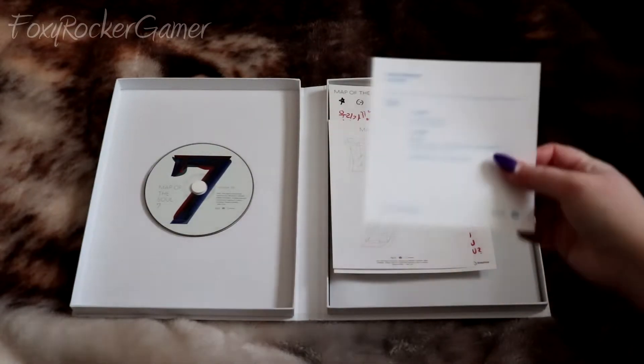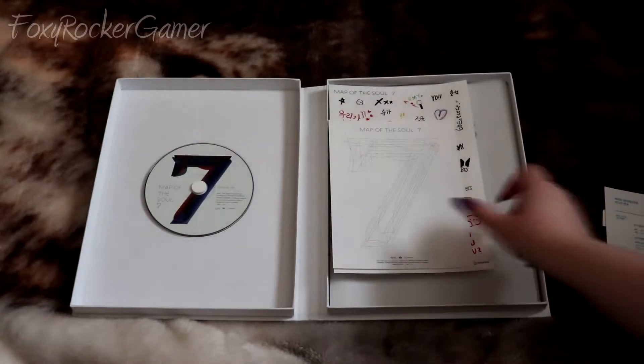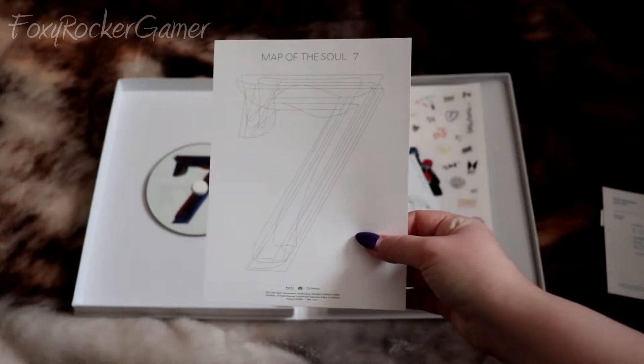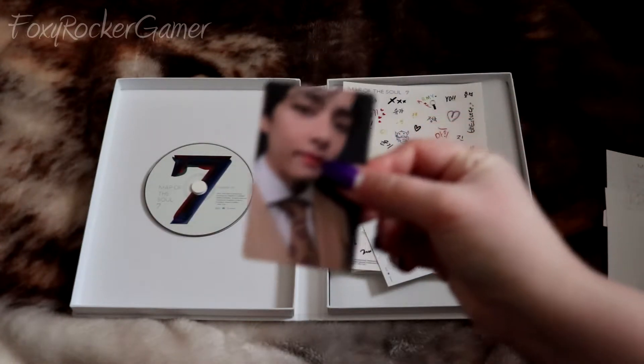I tried to use the QR code but it says it's unavailable in the UK and Ireland, which kind of sucks to be honest. This is the audition card you get in every album, and this is the coloring sheet — I thought this would be bigger because I'm pretty sure the description said it was going to be a coloring book.